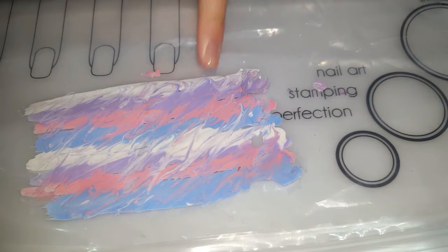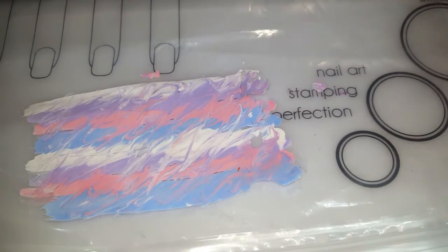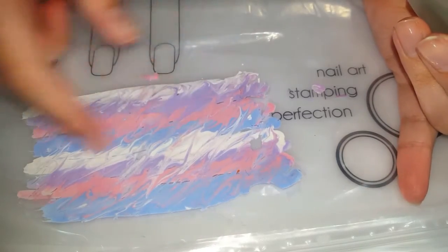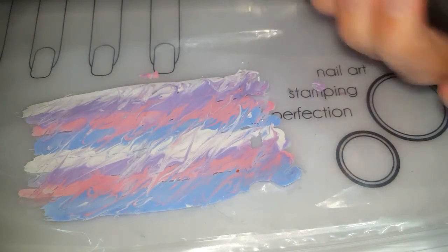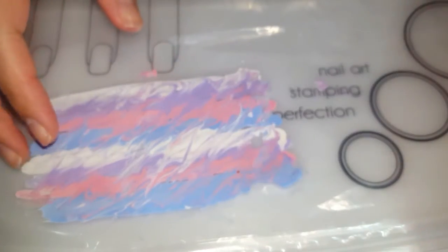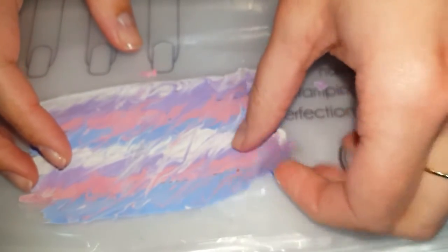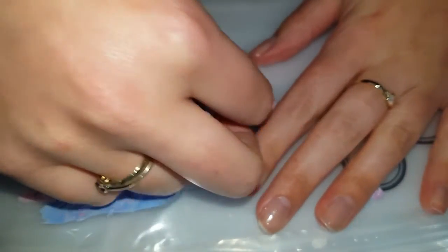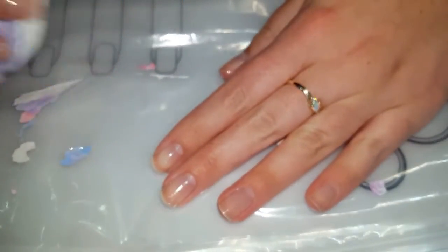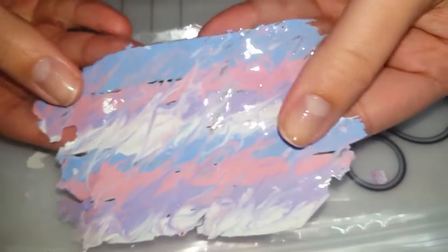My water marble is dry now. I just wanted to mention that I did add a clear coat over top just to make it even easier to peel off, because sometimes if you miss a little spot it kind of peels off in pieces. So I added a clear coat over top of all the water marble. Now you're going to peel off the nail polish, and if you're lucky it will come off in one big strip, which is kind of why I added the clear coat.